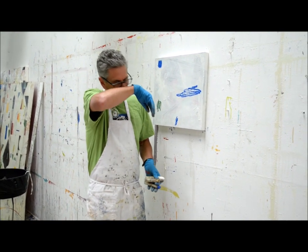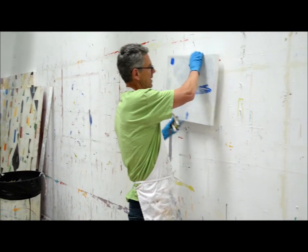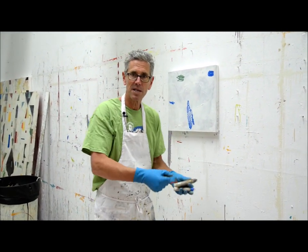So what I've been doing more and more is I put it on the wall so I can flip it around. The whole thing is about keeping objective. If you're far away from something, you don't get caught in the weeds.